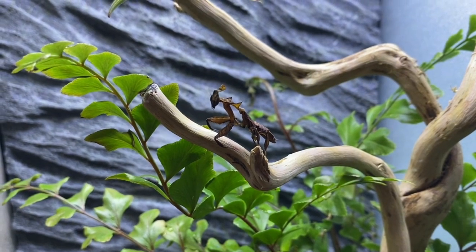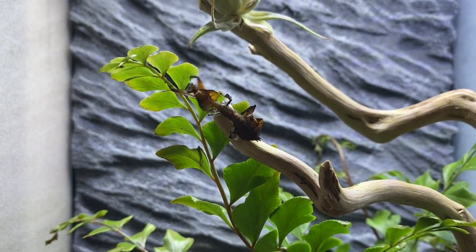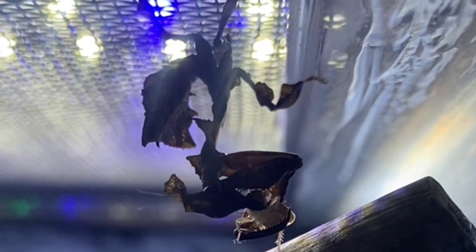I'm actually planning on getting two more — not sure what kinds yet, but I know one of them is going to be an orchid mantis. Mantises are some of the coolest animals on the planet, and in this video I'll be showing how I made a custom stand, as well as custom enclosures for all three of them.